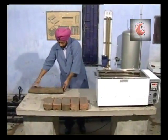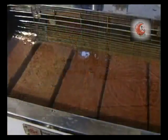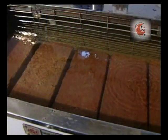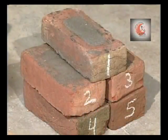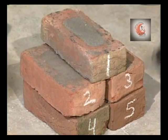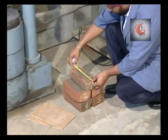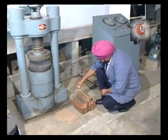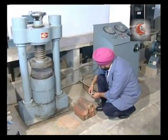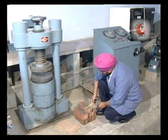After that, we shall immerse the specimens in clean water for 3 days. Wipe out the brick of any traces of moisture. Measure the length and width of each specimen correct up to 1 mm.